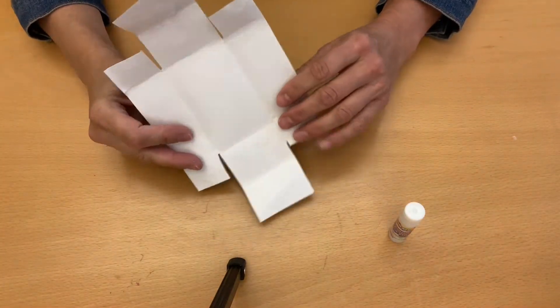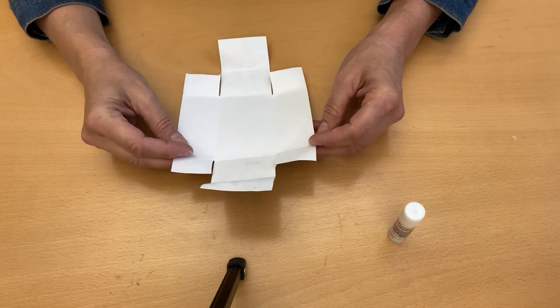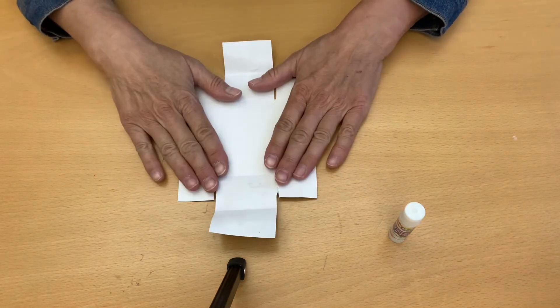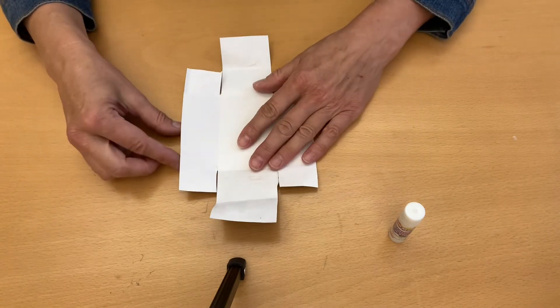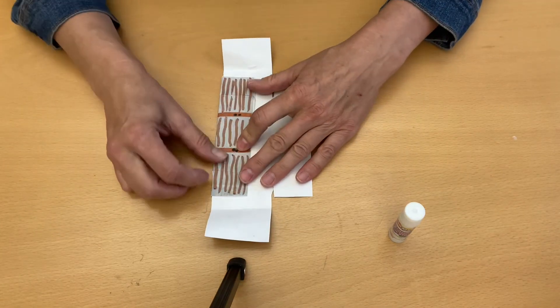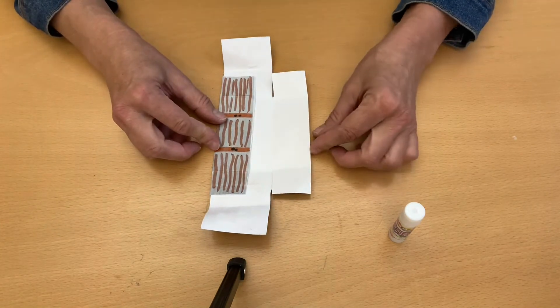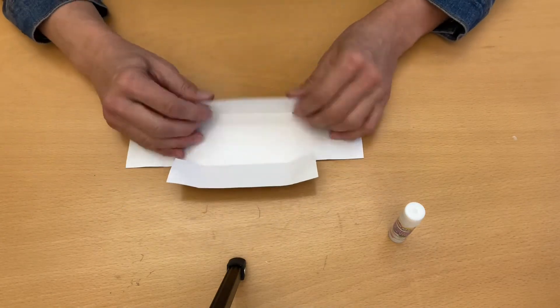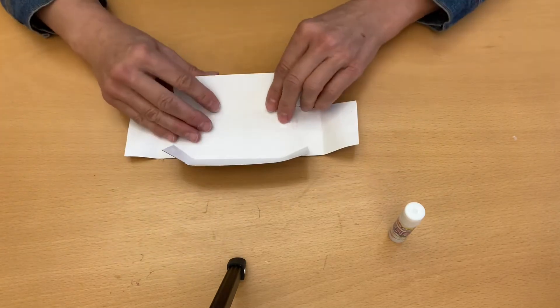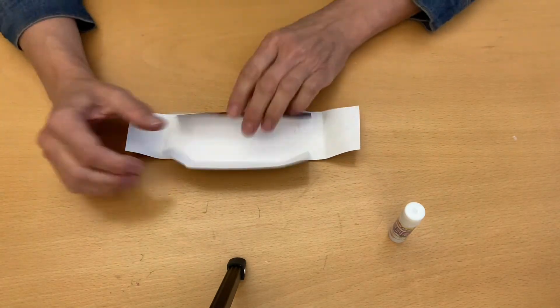To start folding the base of your wagon, flip it over so you just see the white side on the front. Fold the long sides towards the center like that. You can swivel it this way and fold it in, then swivel it the other way and fold it again.